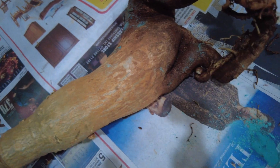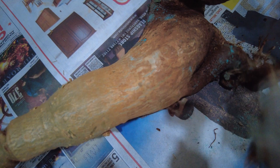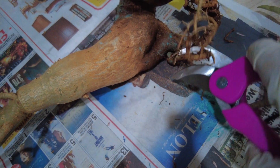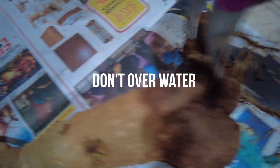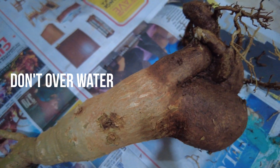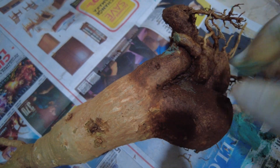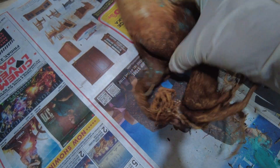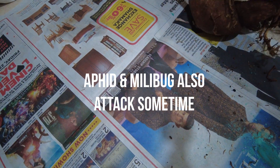Rest assured, I will keep you updated on their progress, especially when they bloom. Remember, it's crucial to adjust care routines according to your convenience and the needs of your plants. Overwatering remains our chief nemesis, leading to root rot. And don't even get me started on pest and fungal infections. With regular care and proper spraying routines, I can keep these nasties at bay. Regarding pests, aphids and mealybugs can pose a threat, while fungal infections may arise due to overwatering.